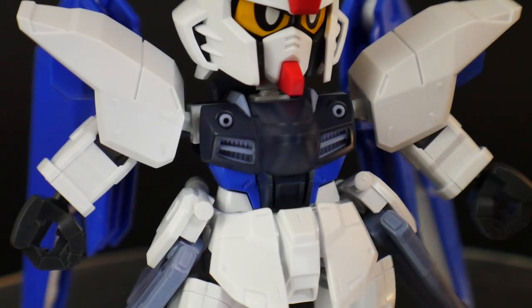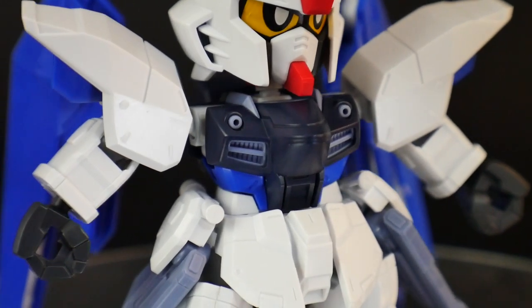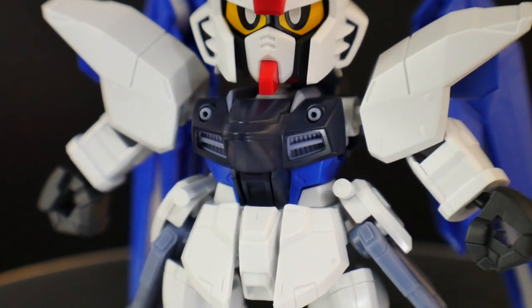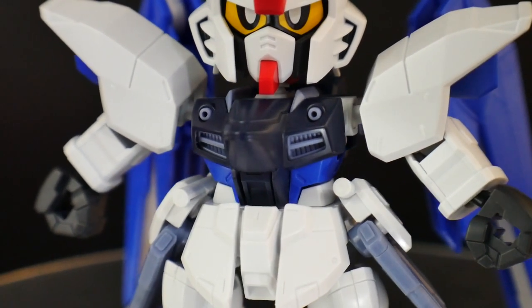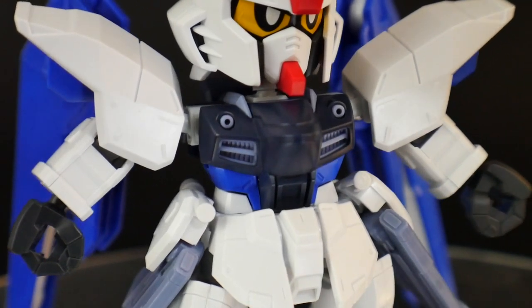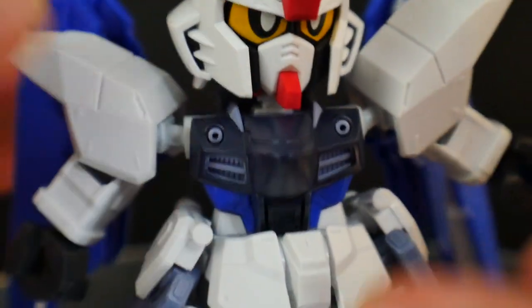Moving down to the body, the only sticker you're really going to have is the red one on the front of the chest. The body is overall really nice — you've got the vents down there with some little details, and the chest Vulcans which look good. I really want to paint this kit but I can't neglect my other projects. The navy blue is really good and the regular blue is fine. It is gonna have a tiny bit of rotation, and that's pretty much all the articulation from that body part.